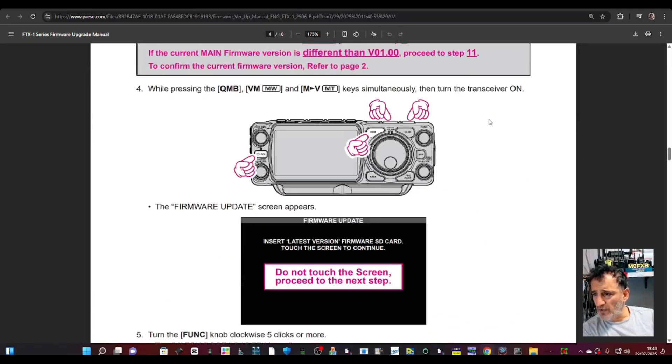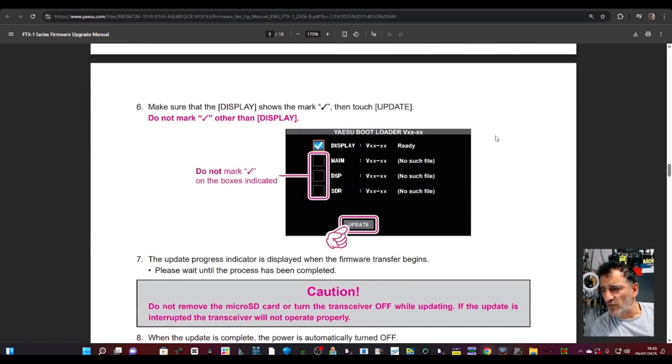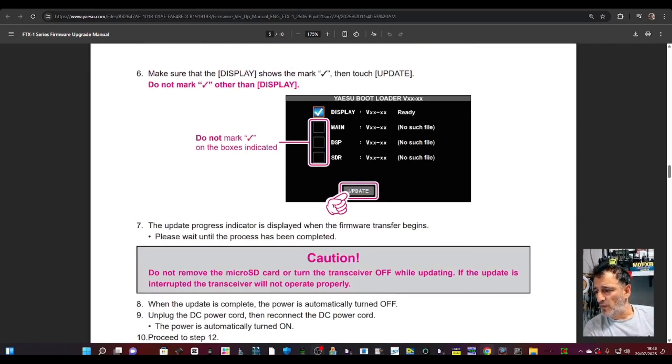Put the card in. And when you're pressing the QMB — it looks like the MW and the MV key — then it gives you the option to add the latest firmware. So let's do it.